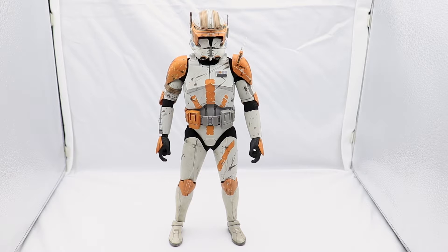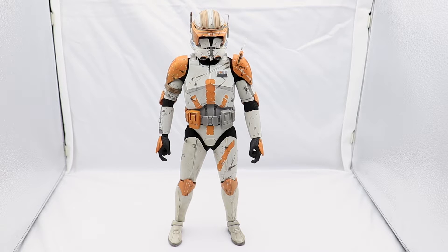Here we have Commander Cody standing straight in the lightbox without any posing, and he looks absolutely fantastic. The entire armor looks great — the off-white color makes it look like he's been wearing it for a couple of years, the orange parts and stencils were done amazingly, and the attention to detail down to the smallest parts of the figure is just stunning.